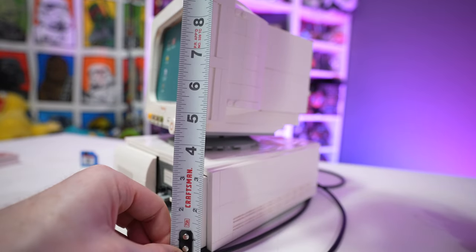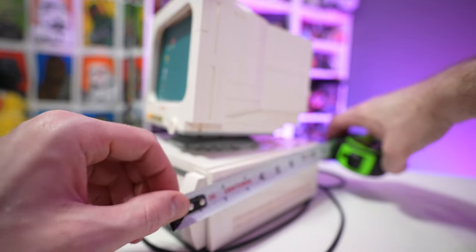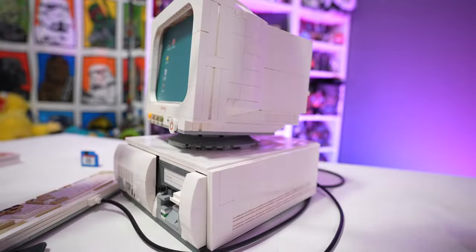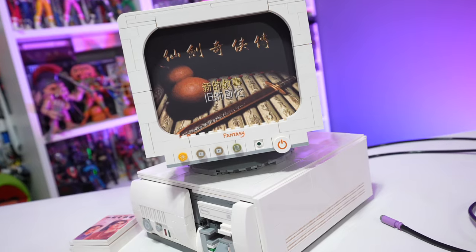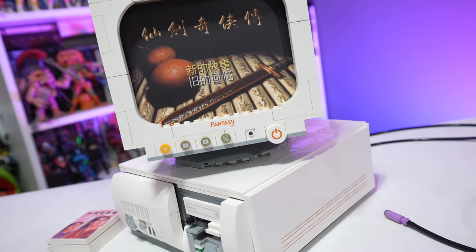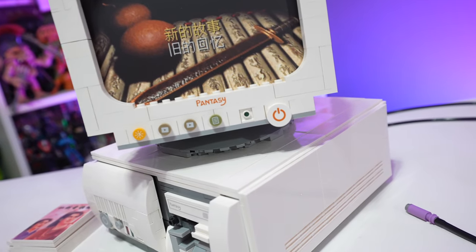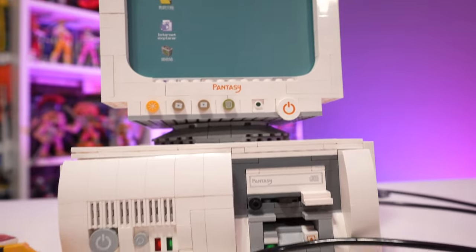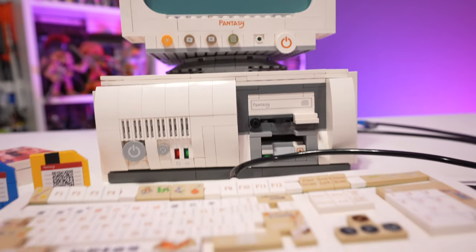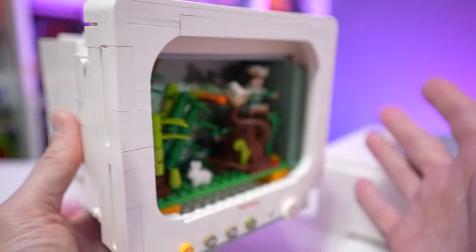Once fully assembled, the dimensions are about 10 inches tall at the top of the monitor, almost nine inches deep, and eight inches wide, so make sure you've got desk or shelf space set aside accordingly. With the keyboard and mouse included, you'll need to add about three and a half more inches of depth — it's a pretty big, significant-scale piece.